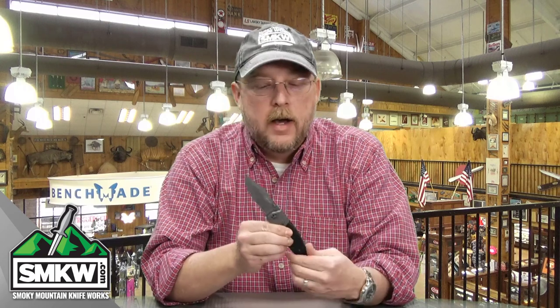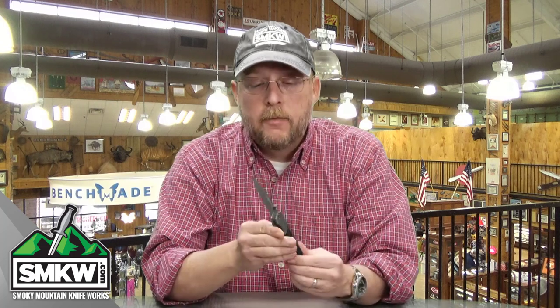We've got a Jarosz folder here. It's brand new from K-Bar. This is the Beartooth, and it is only 20 bucks. This is probably one of the most affordable pocket knives that you're going to find that Jarosz has produced for K-Bar.